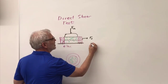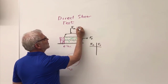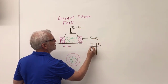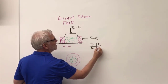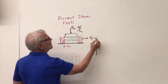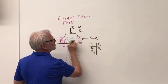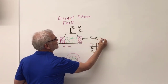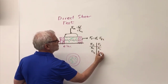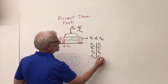I'm going to put a certain normal force on here and measure the shear force required for the soil to move or fail along this line. I'll develop a table: for Fn1 I get Fs1, then I increase to Fn2 and get Fs2, then Fn3, Fs3, and so on.